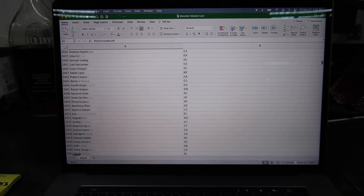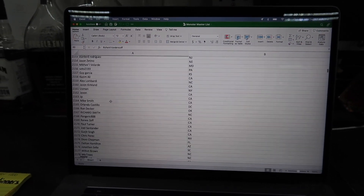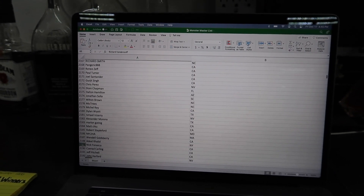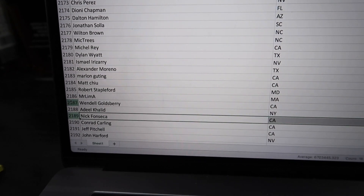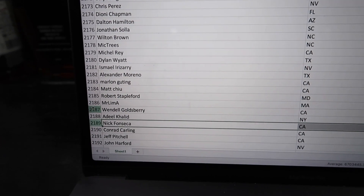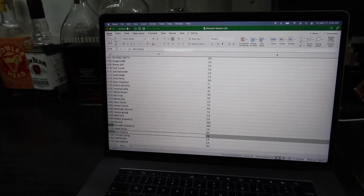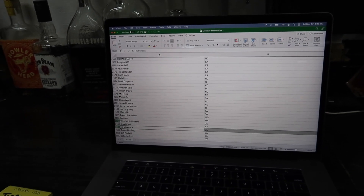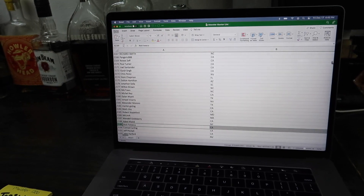Oh God, I'm always so nervous to see who this is. I hope it's like an 80-year-old grandma. So 2189 — Nick Fonseca. That's third place, from California. Nick from California. We've had a lot of California winners — I have a lot of people supporting from California. So congrats on third place, brother. Now we're going to go to second place.